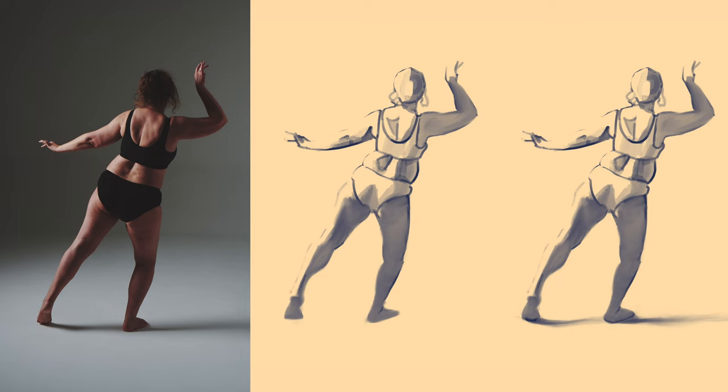Even more powerful than that ambient occlusion — that's what it's called — is the cast shadow. Adding that helps us to see the ground plane; it's the shadow that the figure is casting onto the ground. The ground is what really creates the sense of weight in the figure because that's what's pushing back against the weight. If someone's in free fall they don't feel like there's a lot of weight — it's the fact that the ground is pushing back up against them that we feel the weight.